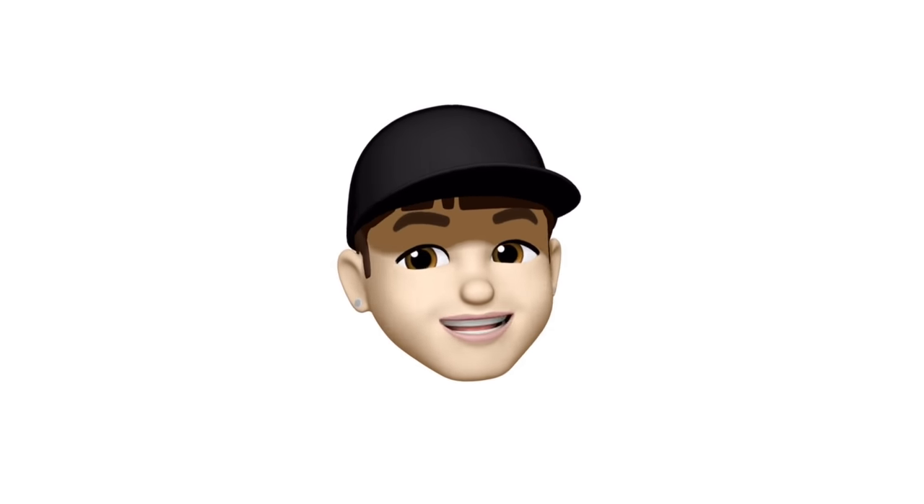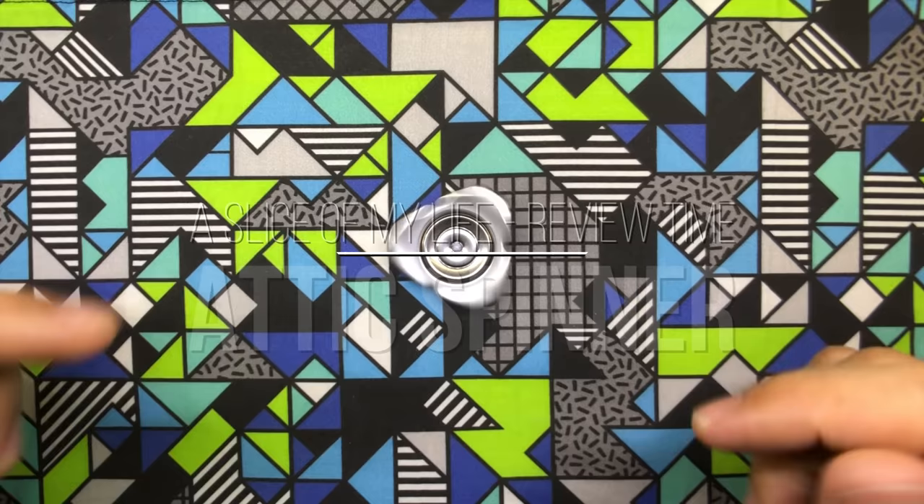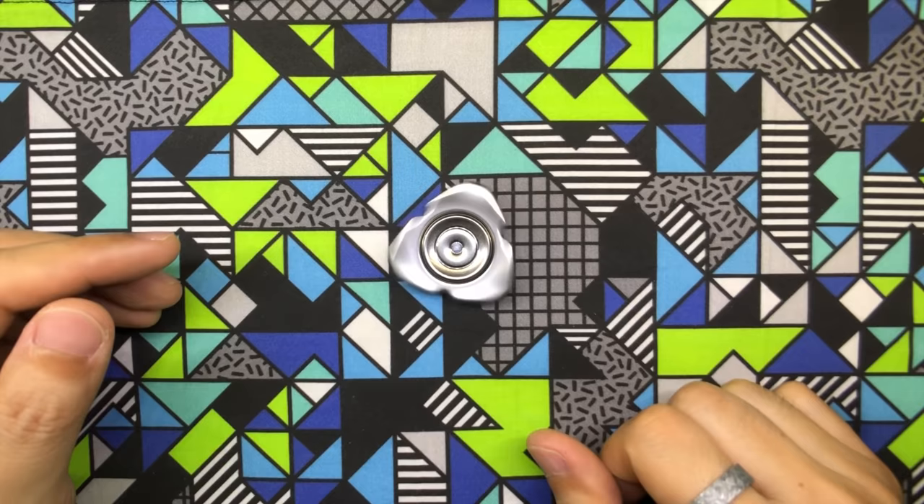Hello everyone and welcome to a slice of my life. This is the review and afterthoughts video of the Attic Spinner by Unquiet Hands. If you guys have not watched my initial impressions and unboxing video, make sure you go check it out. I put a little link up here so go watch it, because it'll give you a lot of context.